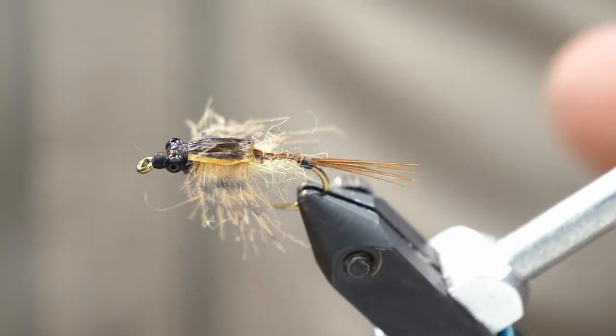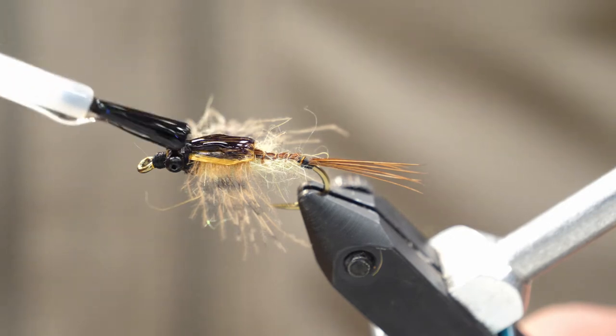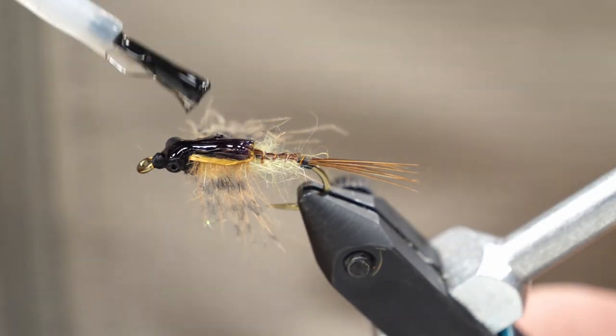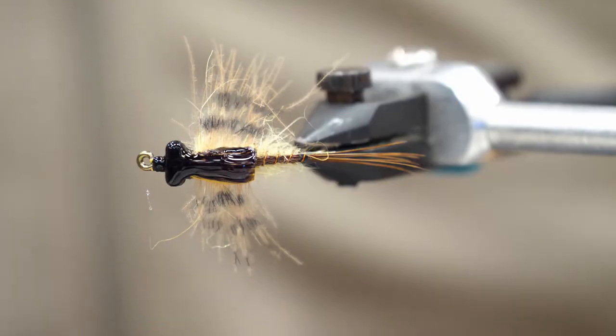The last step is to coat the wing case. I'm just using a really thick formulation of Hard as Hull, but this is actually a really good application for a UV resin. You want to kind of bond it all to the bead chain eyes as well — form it into one glossy wing case — and of course lock down your threads here as well.